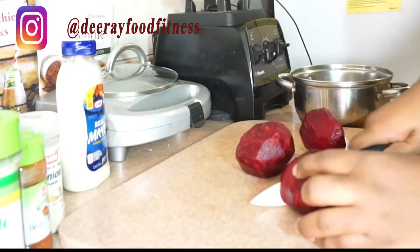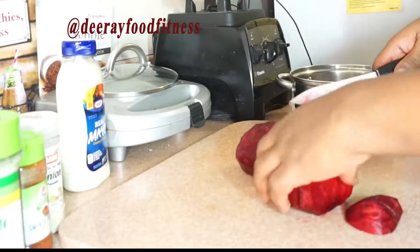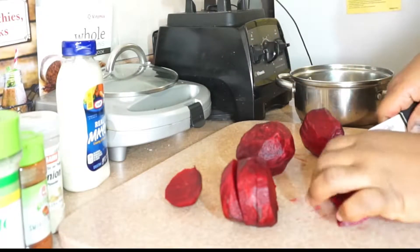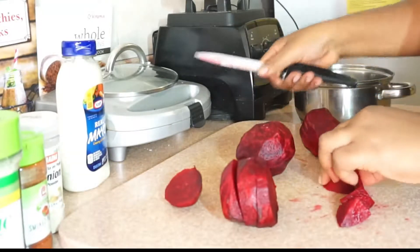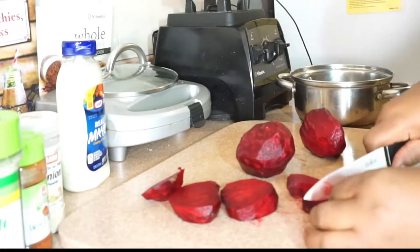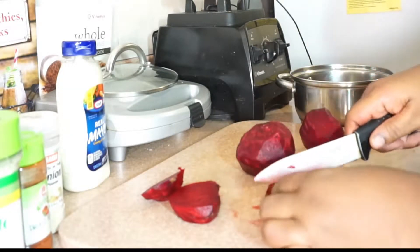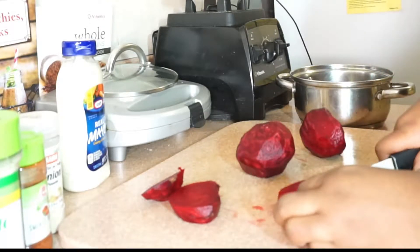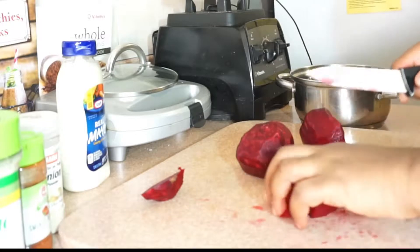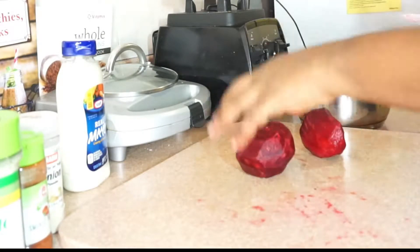I cannot do a video without telling you the benefits of beets or any other food that I work on. Beets — oh my gosh — it has so many good medicinal properties. If you have high blood pressure, it will take care of it for you. If you're lacking iron, it will also do that. It improves your stamina. According to research in 2012, athletes who drank about two cups of beets every day found they were able to exercise and do the track for longer than they normally could before they started drinking beets.